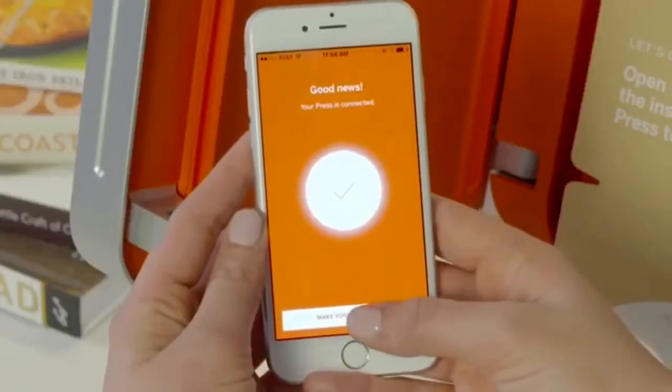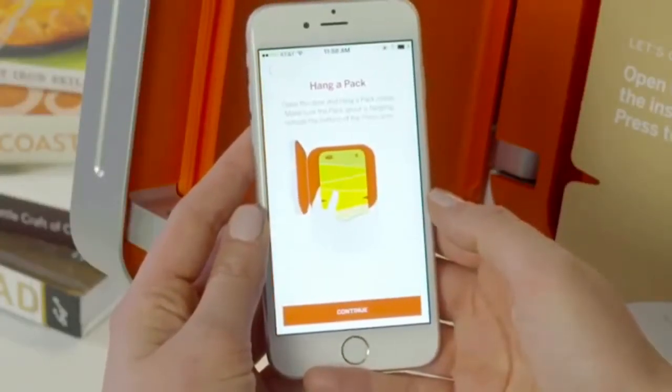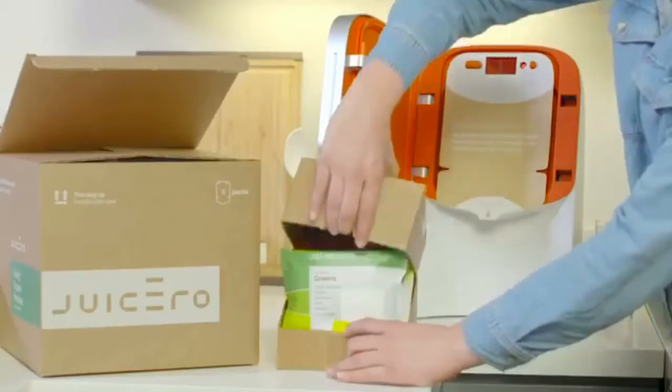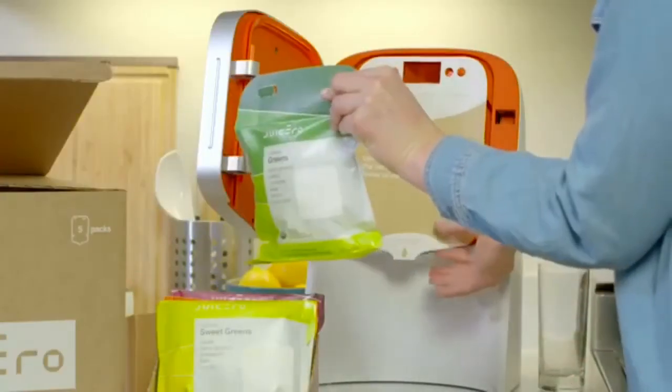Now that your press is all set up, you're ready to press your first pack and enjoy some juice. Start by removing your pack bundle from the packaging. Rip open the top of the bundle and remove a pack. Open your press and place the pack inside.